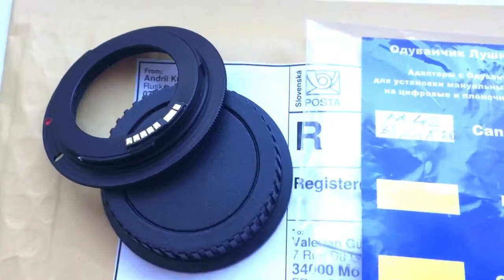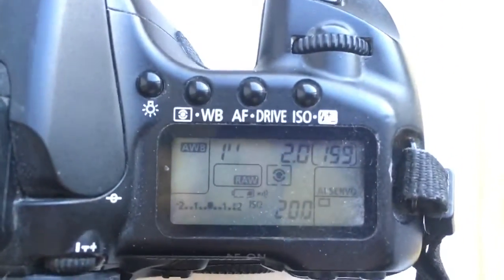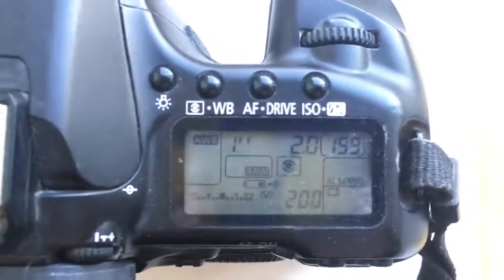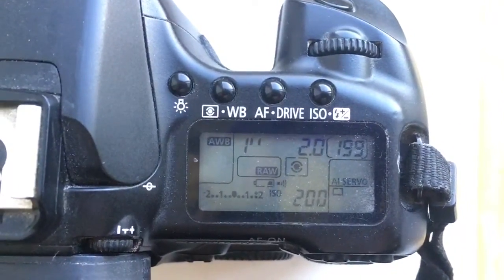Now I check your adapter and my camera. I pre-programmed focal lenses 85mm and aperture 2.0 — delay time to enter in programmer mode is 1 second.